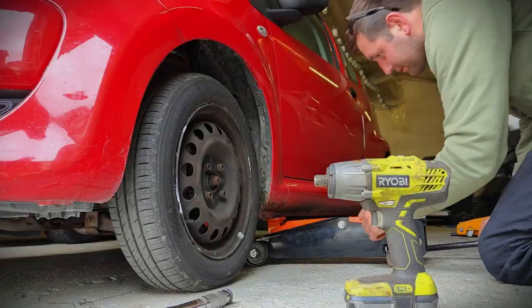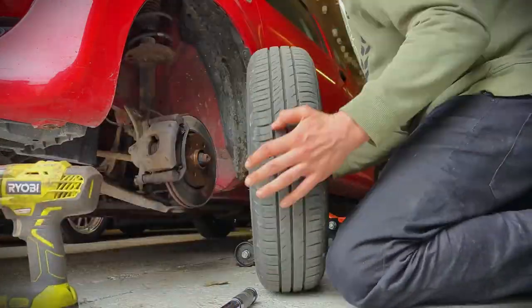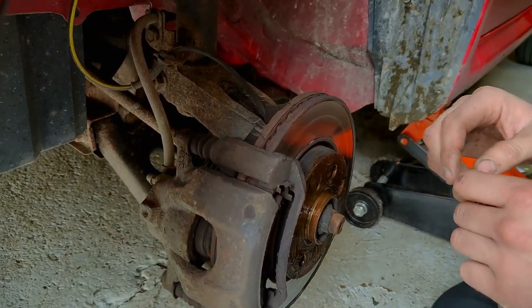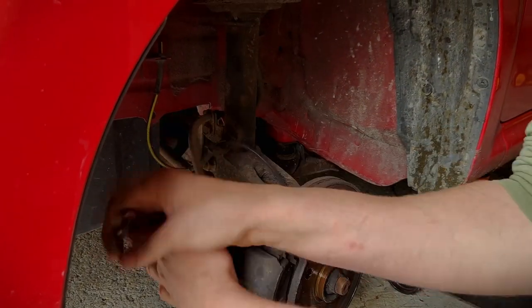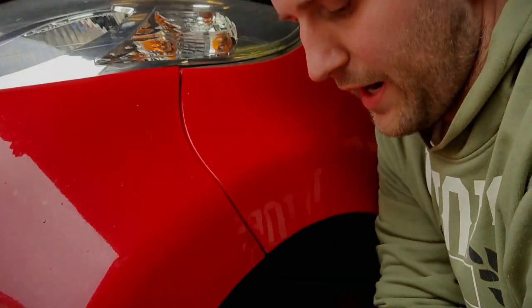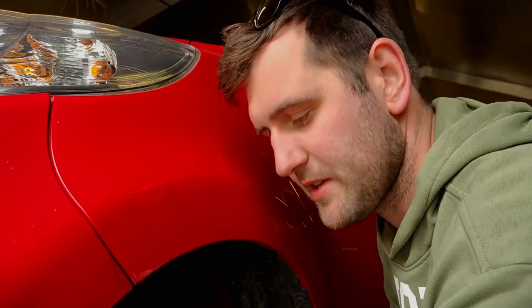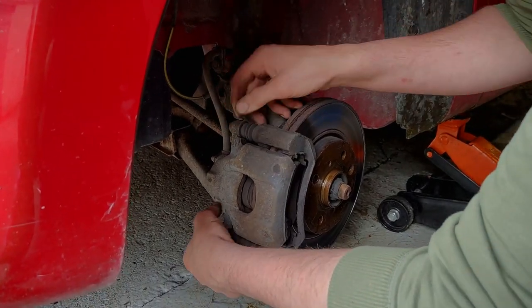In theory it should be relatively quick — although we always say that and it never goes relatively quick. So once the wheel's off, the first thing to do is take out the slider bolts, top and bottom. You want to make sure you crack both of them off before you take them all the way out, because otherwise if you take one out and then try to take the other one out, the caliper just pivots and you can't get it out.